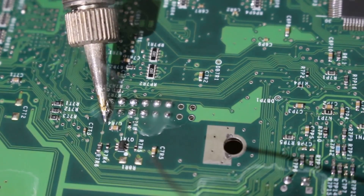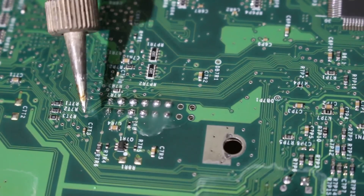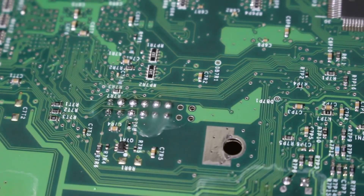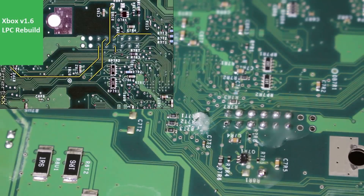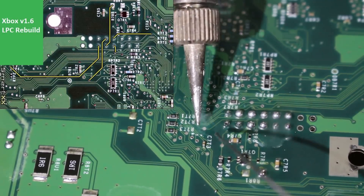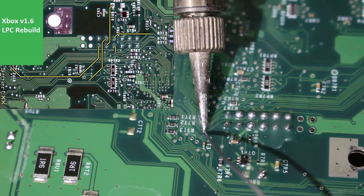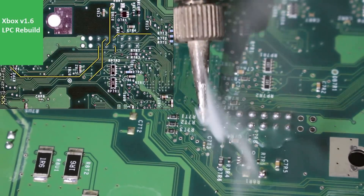Once you get the last point down, double-check all of your soldering, make sure everything looks good and everything is connected well. Now we need to rebuild the LPC. This portion was actually disabled on the Xbox 1.6, so that is why we're going to need to run several wires between different points on this board. We are going to need to solder five wires from the LPC points to different points on the motherboard itself. This does seem a little daunting, but if you know what you're doing and you have some patience, it's pretty easy to do.